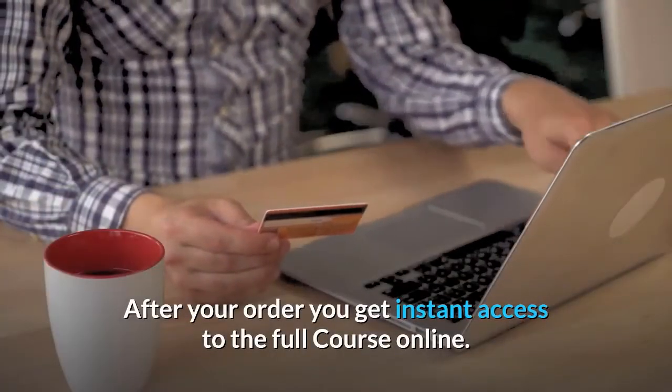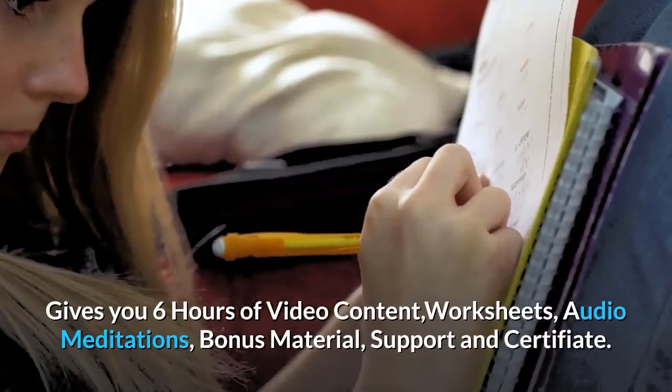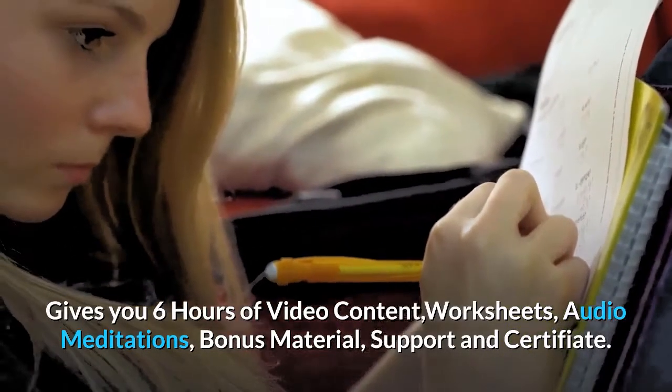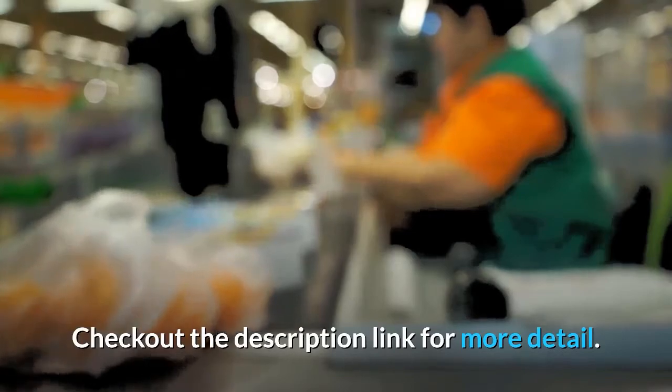After your order, you get instant access to the full course online. It gives you six hours of video content, worksheets, audio meditations, bonus material, support, and a certificate — with a 60-day money-back guarantee. Check out the description link for more details.